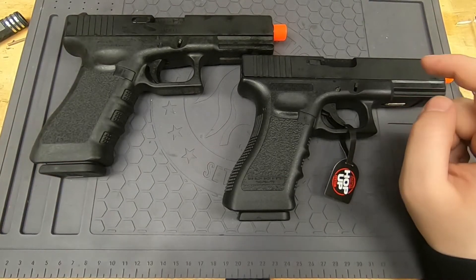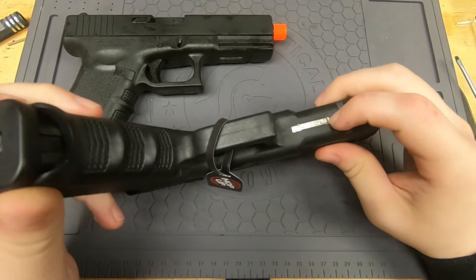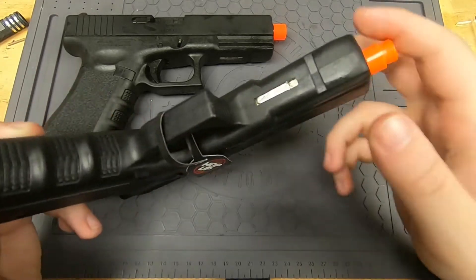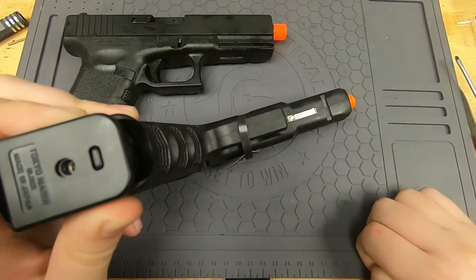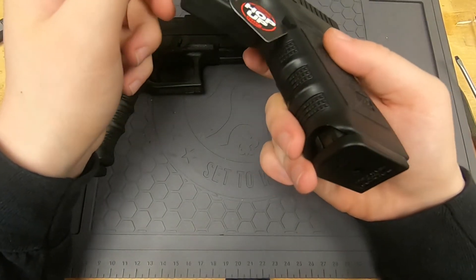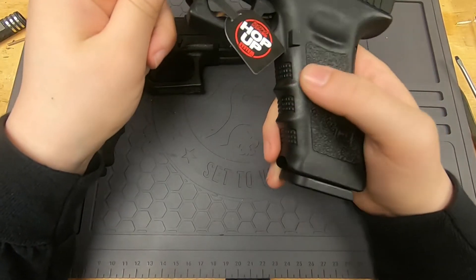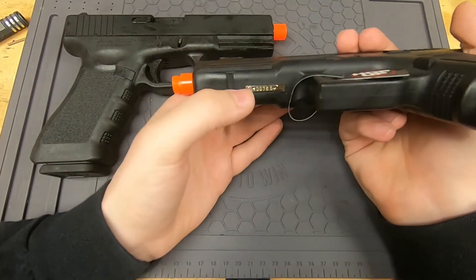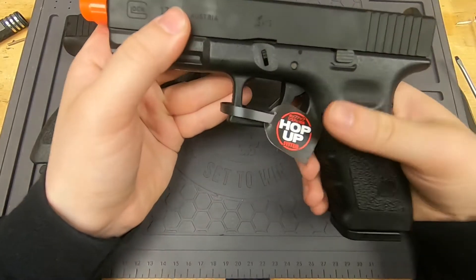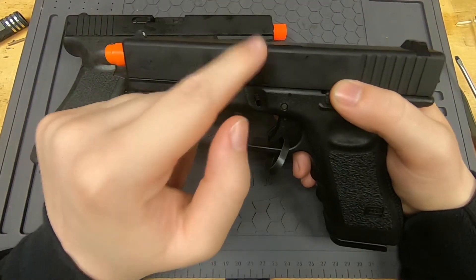The Tokyo Marui has a safety whereas the Umarex does not. The safety is up front basically where the serial number would be — you move it back for safe and forward for fire. If your gun stops working, there's a good chance you might have accidentally bumped that safety. I know multiple people who have bumped it and come to me asking why their gun isn't working — that would be your problem.